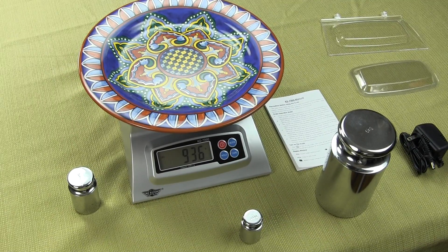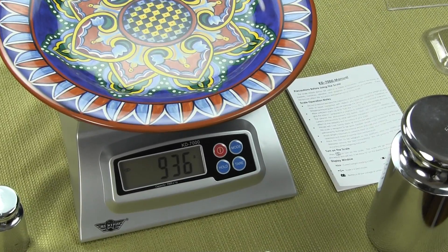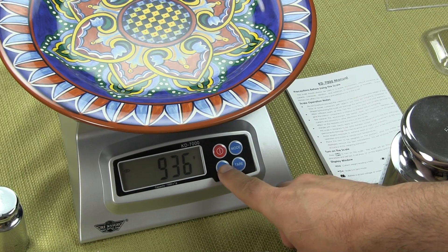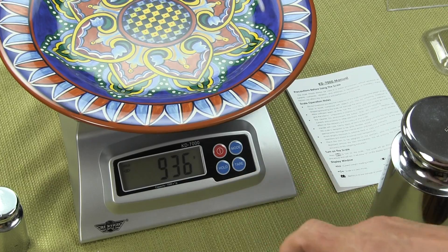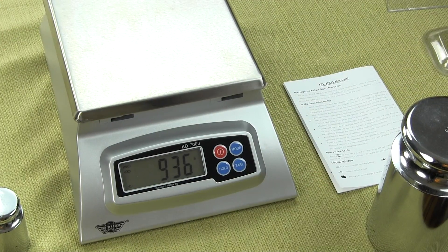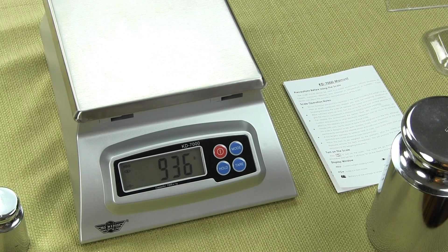You put a large plate on it and you can use the hold feature. If I press the hold button down and release, now when I take off the plate, it's going to show you that that plate is 936 grams.